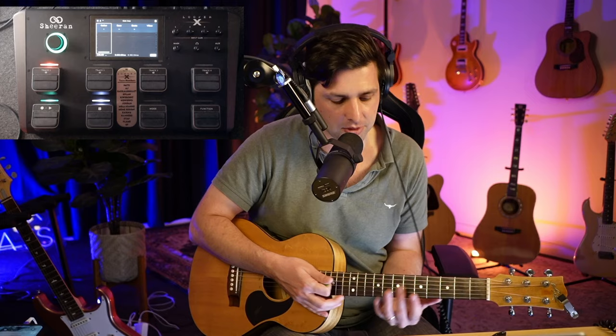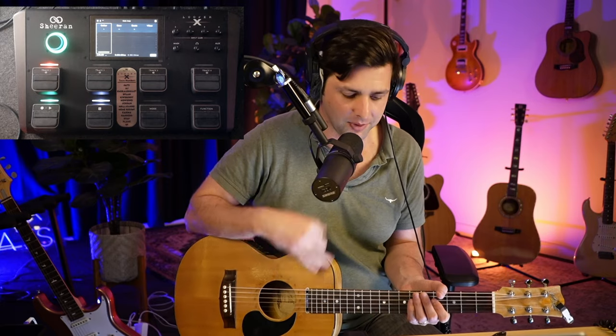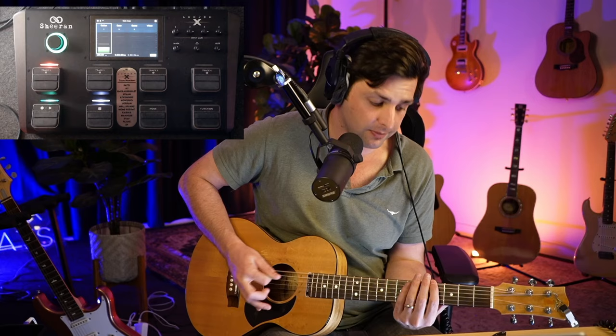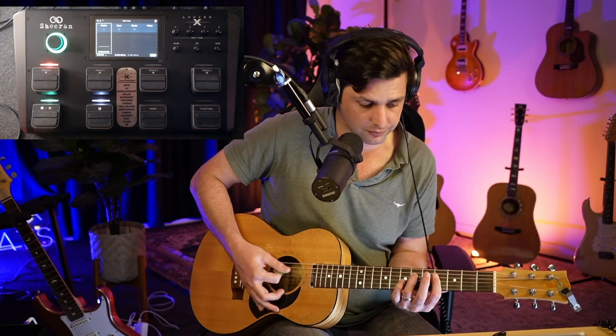It doesn't need to be crazy. You don't need to do anything crazy — just keep it simple, no crazy stuff. The singing and playing is enough of stuff that you need to worry about. So that's how I build it — I've got the guitar part, then I got my beats, then I got my bass, and then I add my little layer which is just the top three strings. Super simple, and that's what it sounds like.